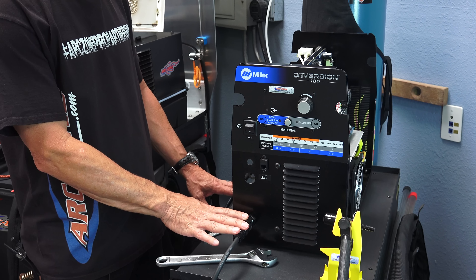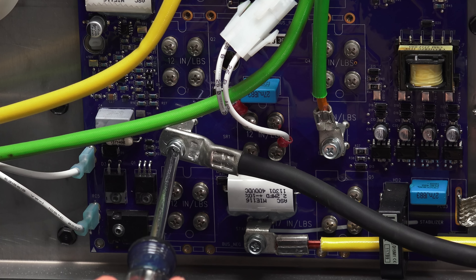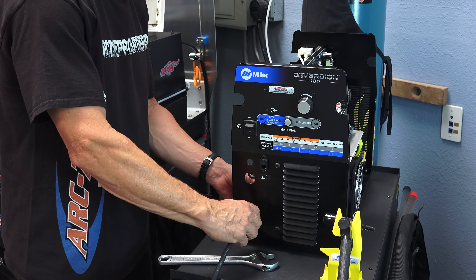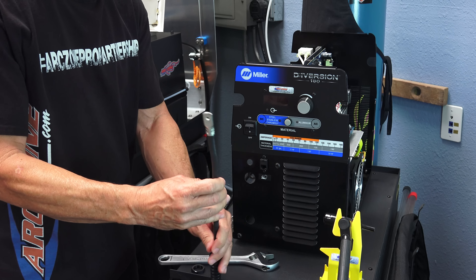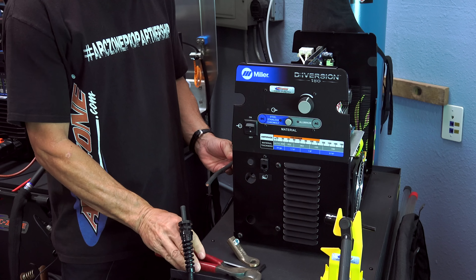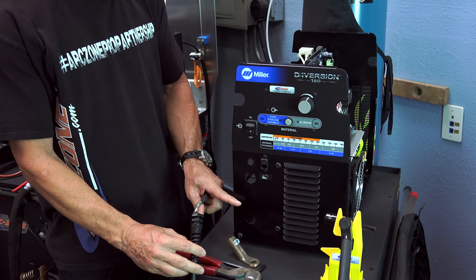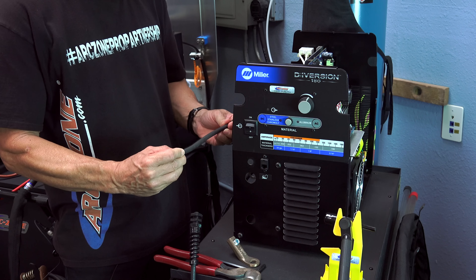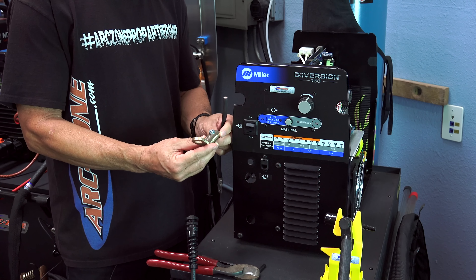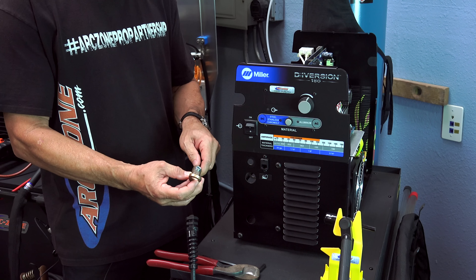I'm going to remove the work lead connection from the power source. To do that you need either a Phillips number two or an eight millimeter wrench. There's a small screw — unscrew that — and then use an adjustable wrench to loosen this through-bushing on the face of the machine and just pull the work lead out. The next step is to cut the work lead connector. I have a pair of side cutters here for copper wire. Just snip that right there. I cut it right where the registration point was, where the strain relief for the work lead on the chassis mount gripped down.